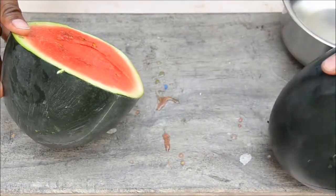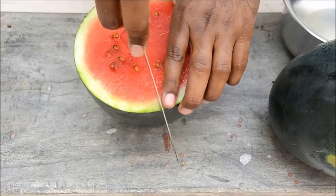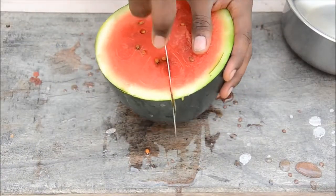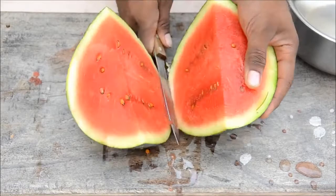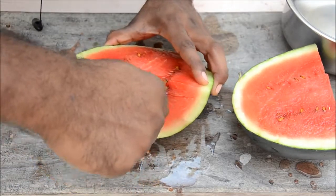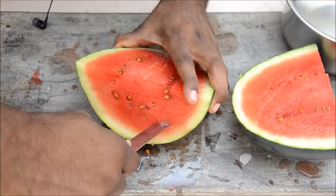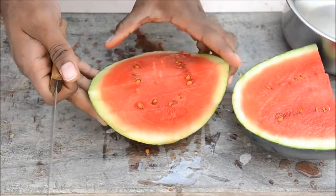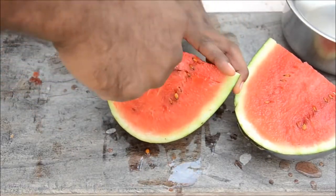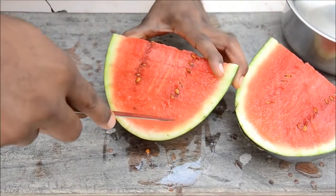Now you've got the two halves. Cut it into another half again. Now you have four quarters. Cut this way deep inside — one, two, three. You can cut it in different sizes, whatever size you want. Turn it around and cut it this way — two, three.